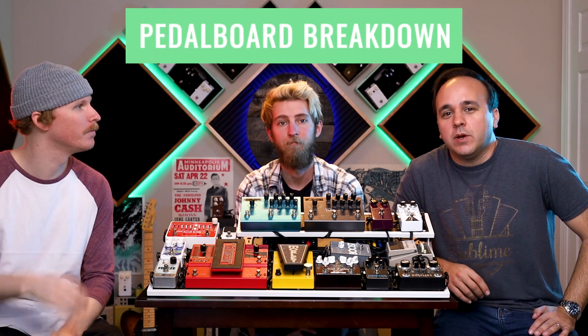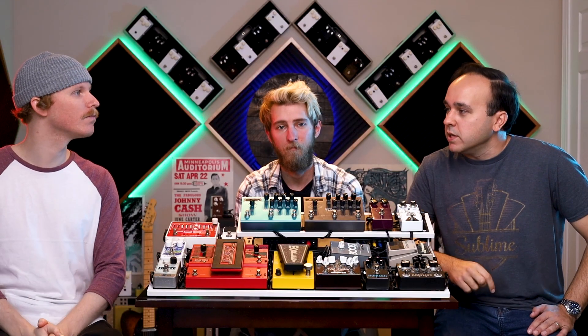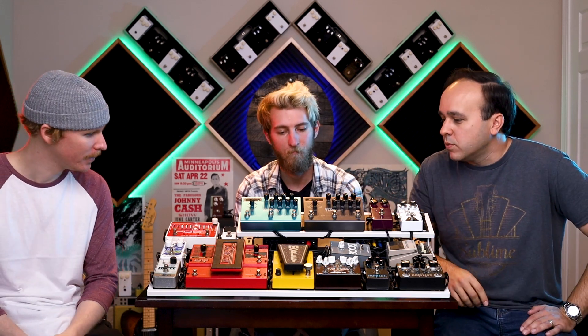Hey everyone, welcome to another episode of Pedalboard Breakdown. Today we have a very special guest, Thomas Griggs. He is a Berklee trained guitarist, a phenomenal guitar player. He actually recently toured playing guitar with Intervals, and he is here today to share his brand new pedalboard build he did with Casey on one of our new Alchemy 1530 boards.